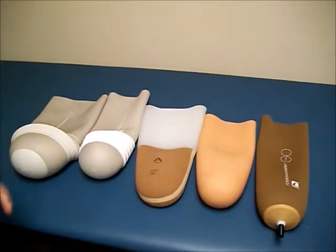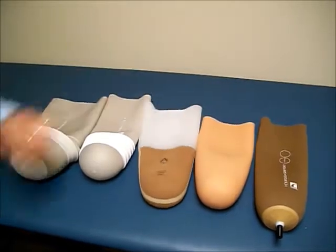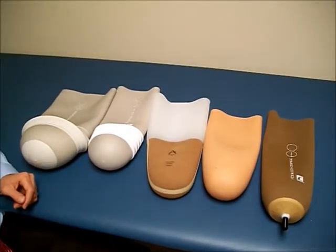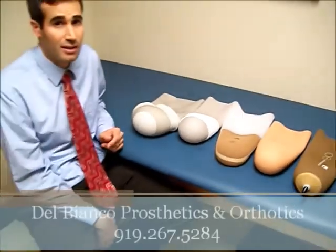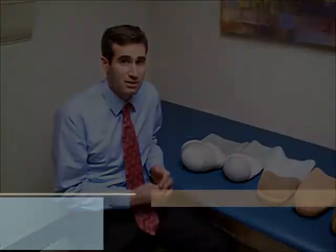The elastomer gels do better with suction where there is less piston, so the liner doesn't wear out as quickly. Those are some of the main differences. Getting the right liner is a critical part of being comfortable in your prosthesis.